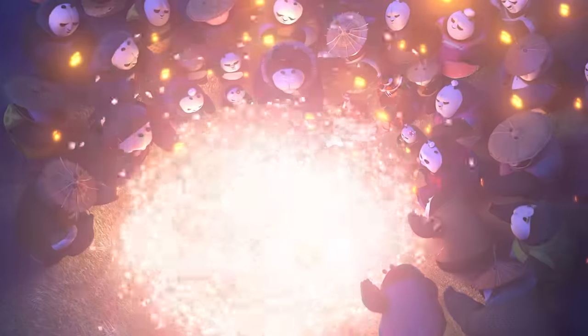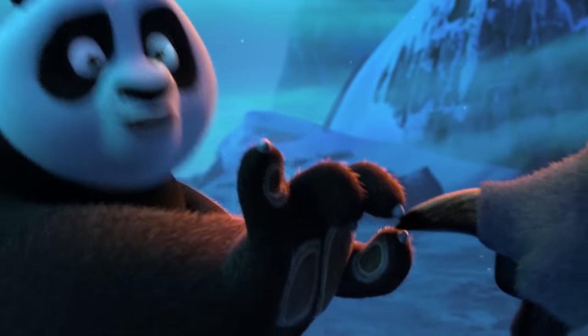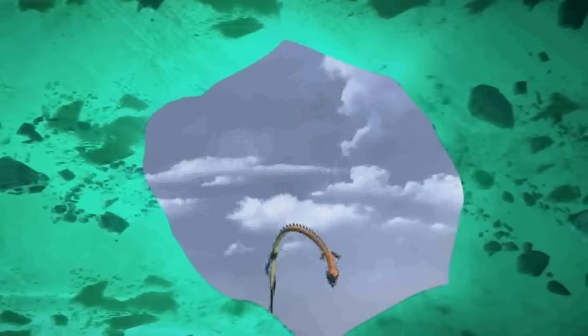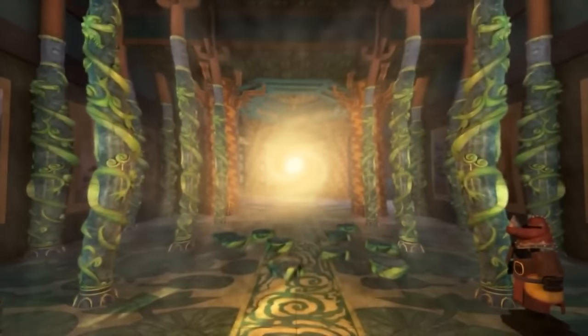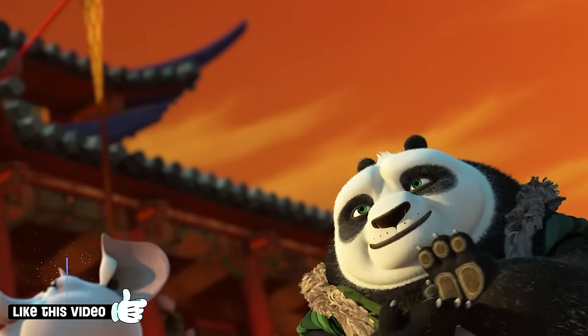And that brings up an important point. The Wuxi Finger Hold is definitely Po's most iconic and legendary move, but it's definitely not unstoppable or his most powerful ability. In fact, it's pretty limited in its capabilities, especially when you compare it to the feats of other masters. Jin Dao could tear a hole in the spirit realm, the white bone demon could communicate to the mortal world even while she was dead, and Feng Huang discovered how to warp time and space with her mind. But early on in Po's journey, the Wuxi Finger Hold was just what he needed to begin his path to become a chi master.